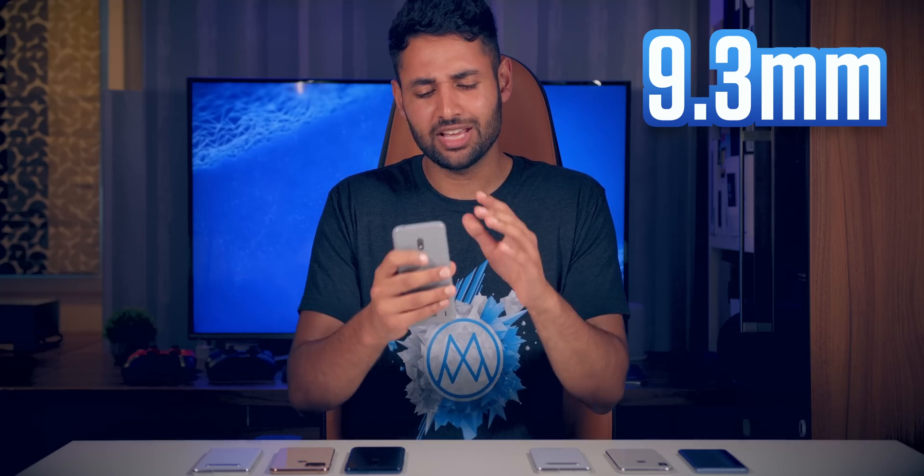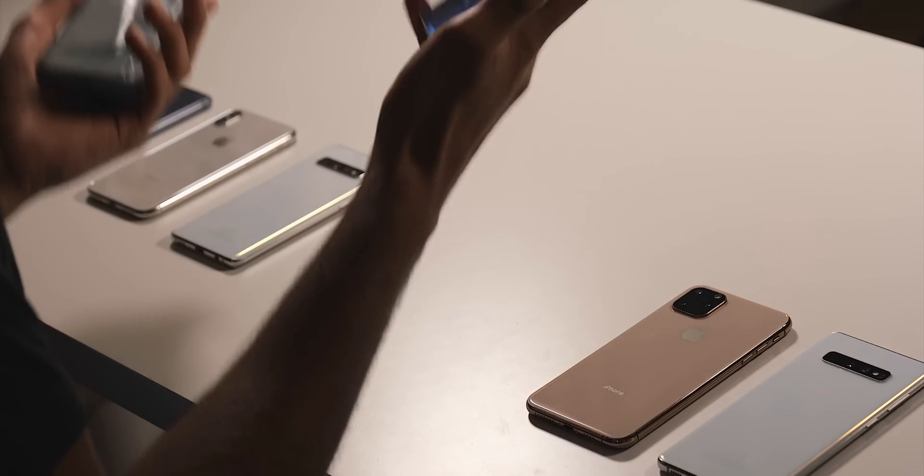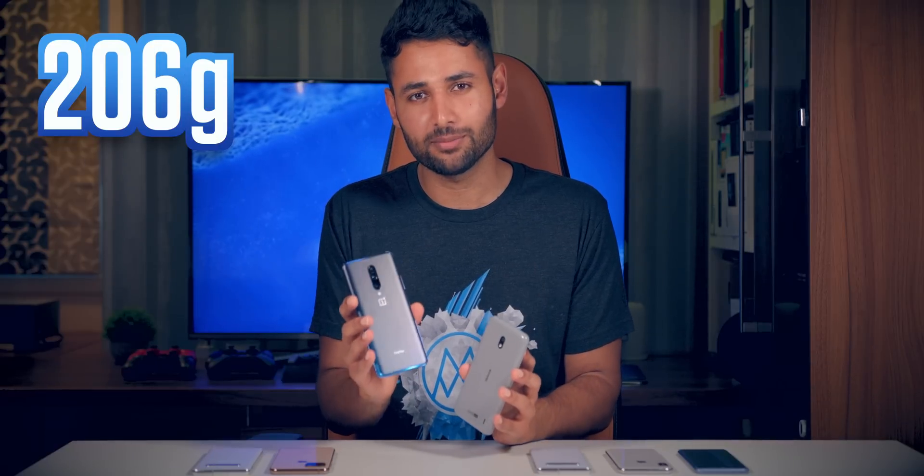Those dimensions may sound unwieldy, but we've got a phone right here — the Nokia 2.2. This is 9.3mm thick, and it doesn't feel too chunky. In terms of weight, you've got phones like the OnePlus 7 Pro. This thing weighs 206g, and even though this is a heavy phone, its bigger problem comes from its other dimensions, not really its weight.